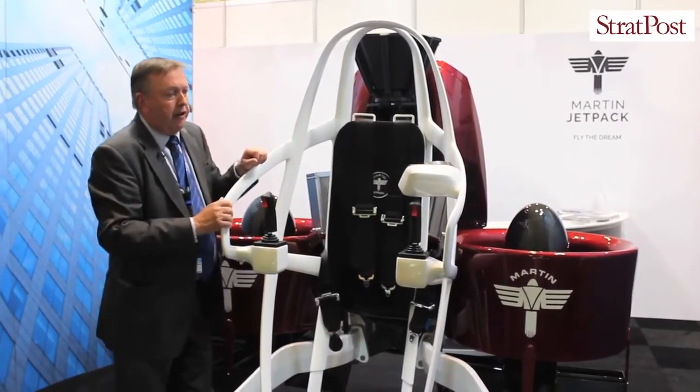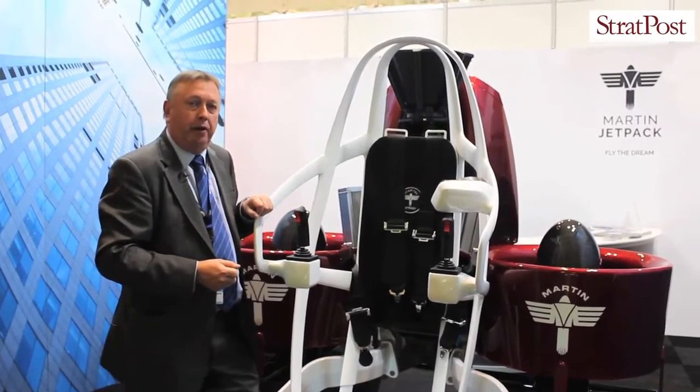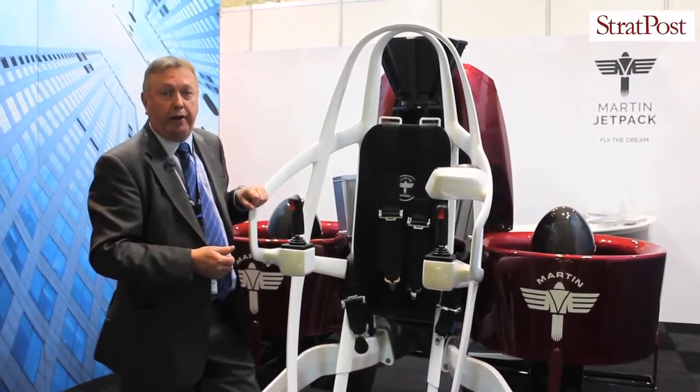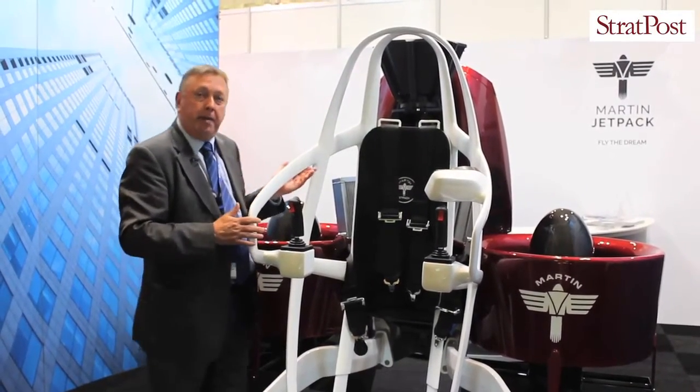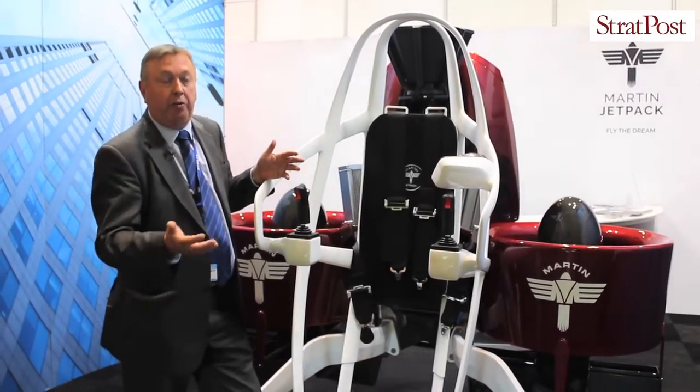The way we're going to use this aircraft is by really targeting first responders — fire, police, ambulance, border security, and, more importantly, natural disaster recovery. Being able to fly it either manned or unmanned allows us to configure what we require for the situation we're in.